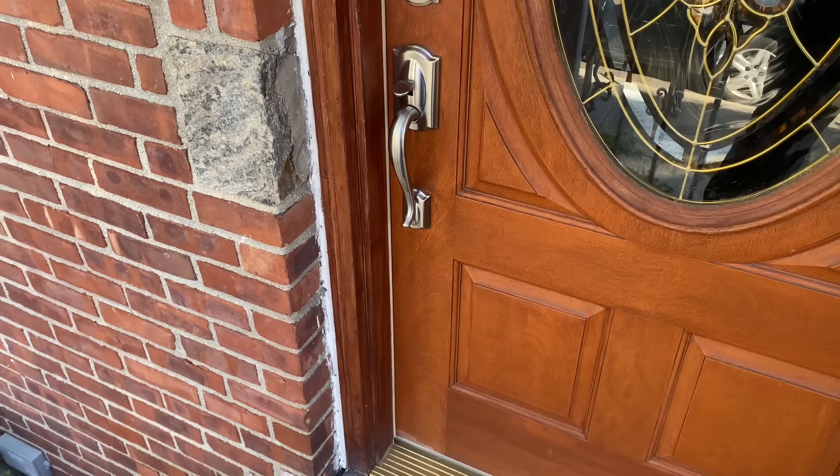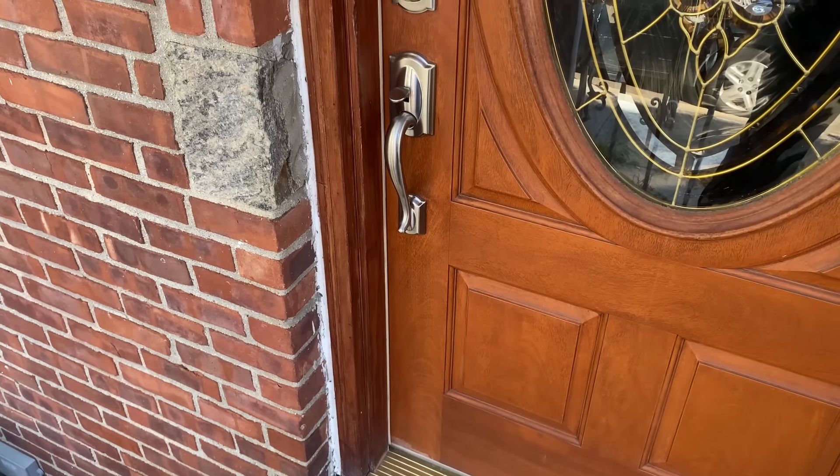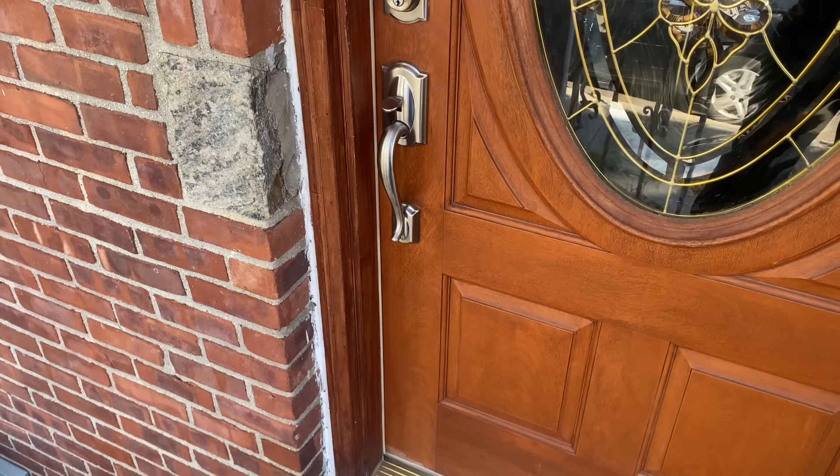Hi, good morning. This is Mike from the Pipe Doctor. Hello, how are you? Hi, I'm at your front door. Okay, I'm going to open it. Okay, thank you.